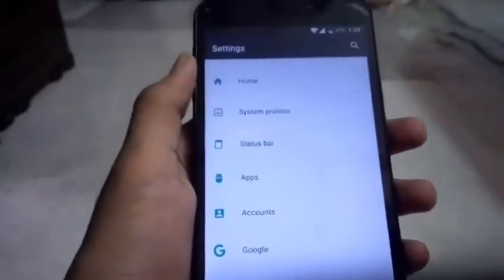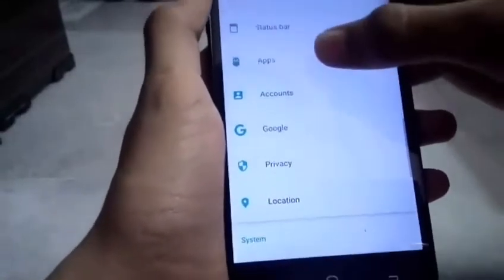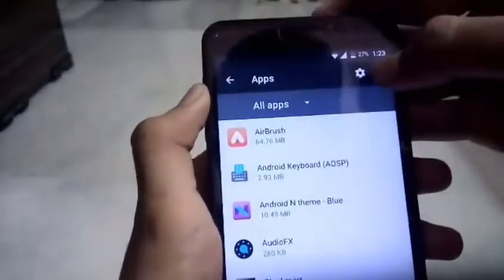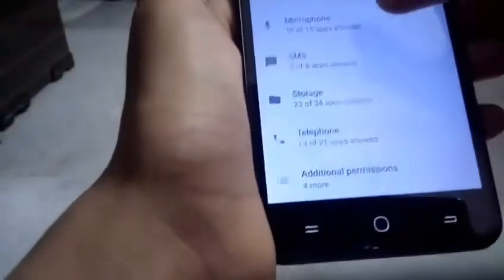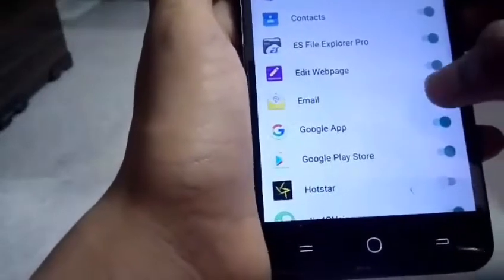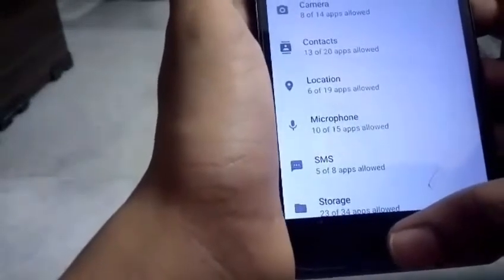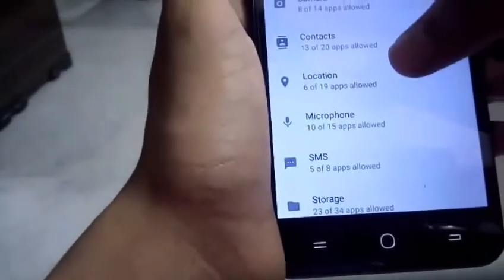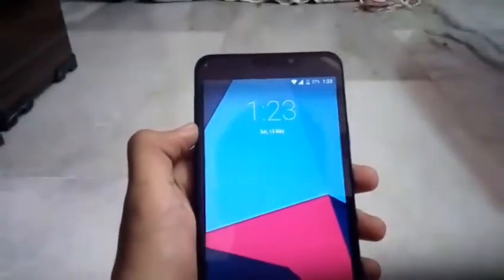Next, disable unnecessary app permissions. Go to Apps, click the settings icon at the top, and find App Permissions. You can see which apps are allowed to use permissions like Telephone, Body Sensors, and Calendar. For example, 13 apps are allowed Telephone access — you can disable permissions for any apps that don't need them. Unnecessary app permissions are a major cause of battery drain.